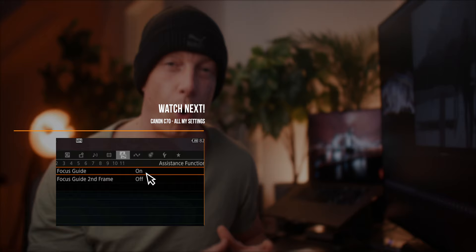Quick disclaimer: when I film with my Canon C70, I film almost everything in C-Log2 with the Cinema Gamut color space. And if you want to know all my settings, I made a full video about this on my channel, which I will link up here.